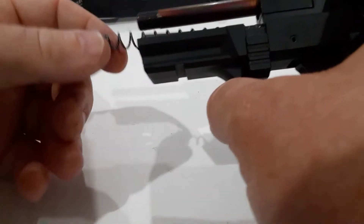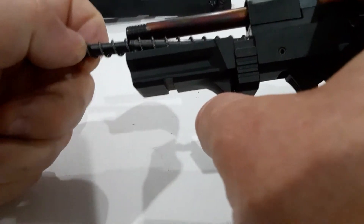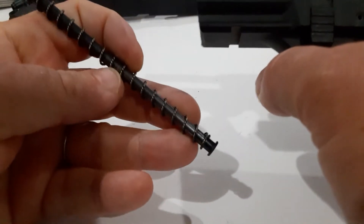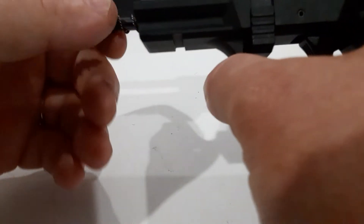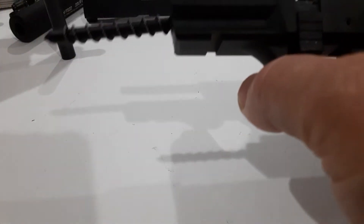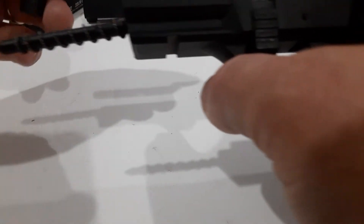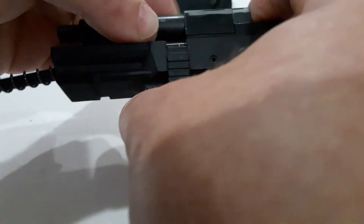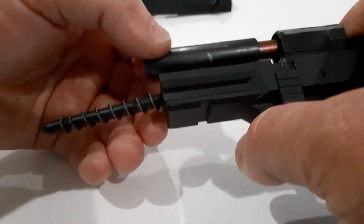This tool here — you're going to slide it in here and meet it up with the guide rod, just like that. This makes life a lot easier when reassembling this firearm. I've gotten pretty good at it without using the tool, but just for the sake of showing you how to disassemble and put the gun back together, you're going to go ahead and use it.